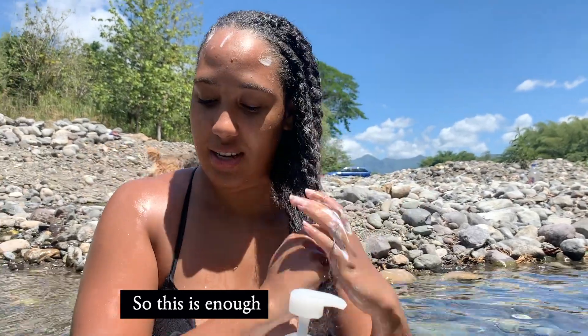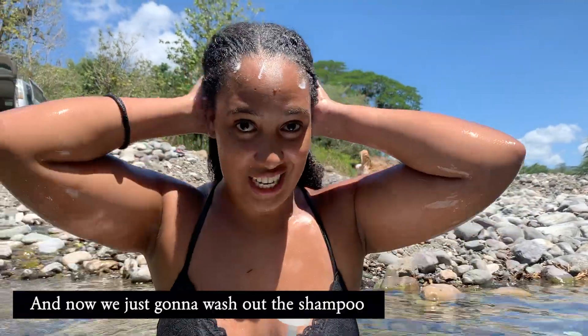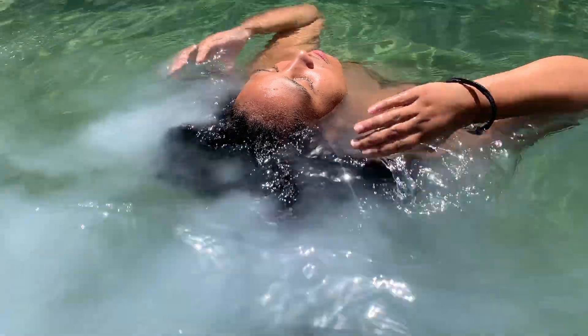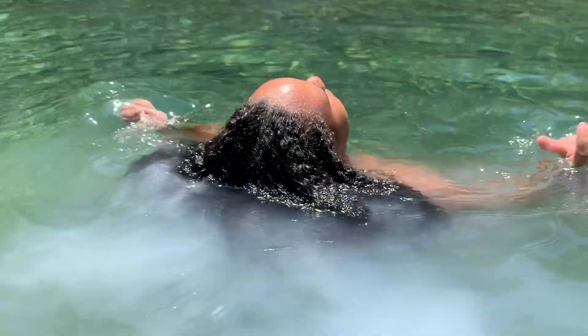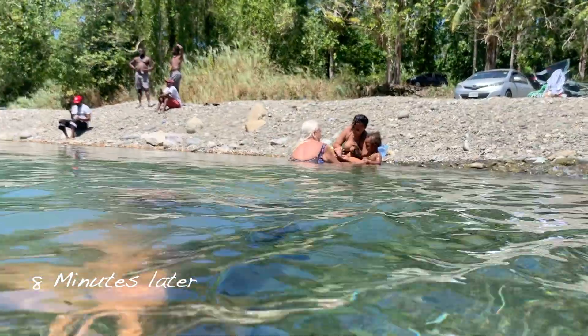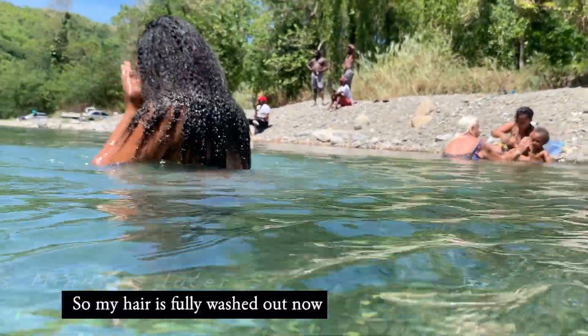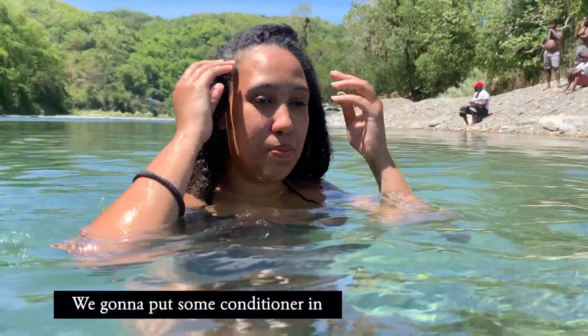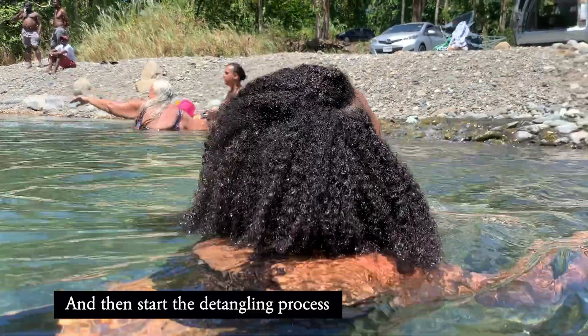I don't want to use too much shampoo on the ends, so this is enough. And now we're just going to wash out the shampoo. My hair is fully washed out now, so we're going to put some conditioner in and then start the detangling process.